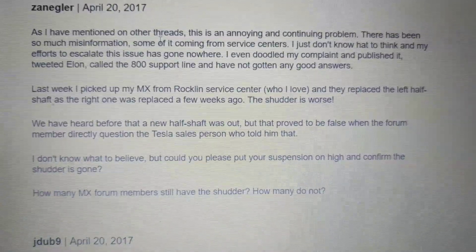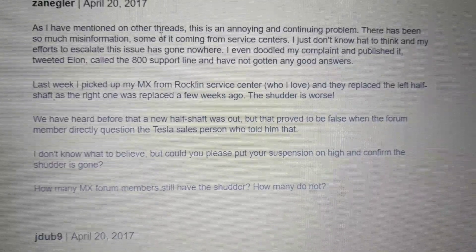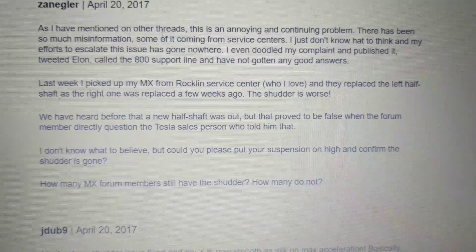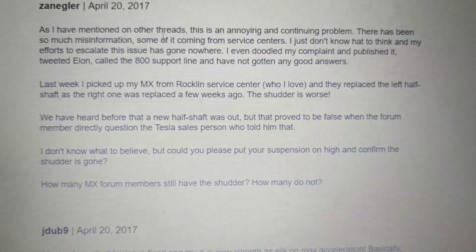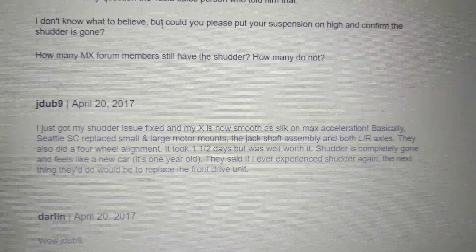Apparently this is an engineering issue — that's what I'm finding out. As I mentioned in my last video, it depends on the suspension setting. The higher the suspension setting, the more likely the vibration. The lower the suspension setting, the less noticeable the vibration, but it's still there even on the lowest setting.